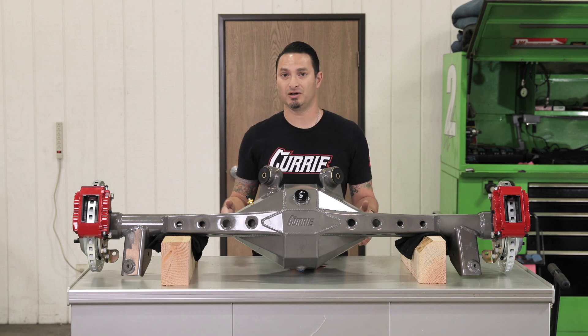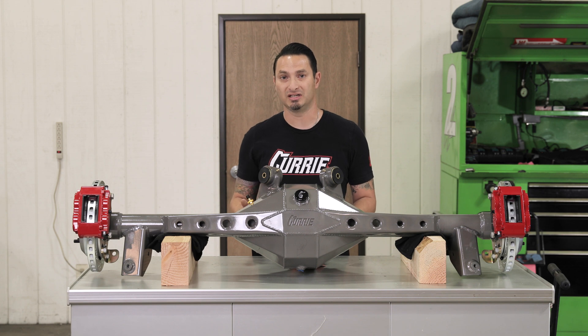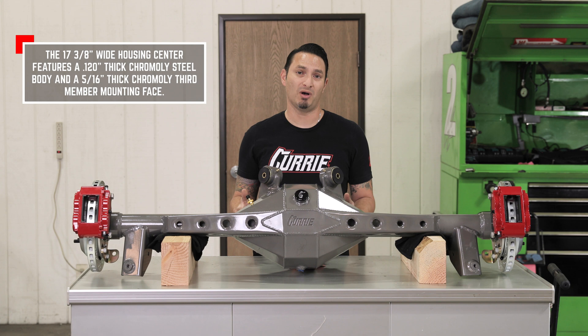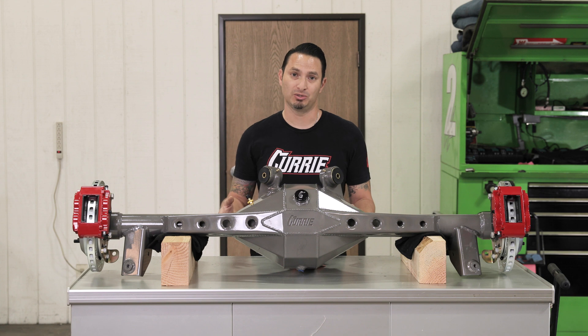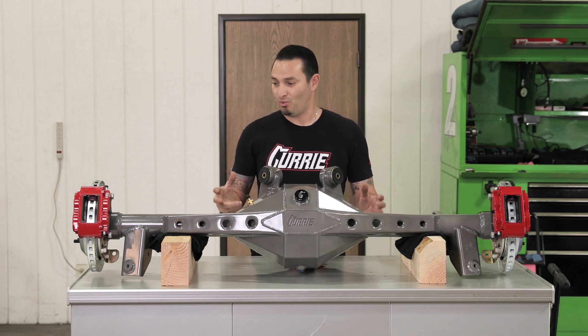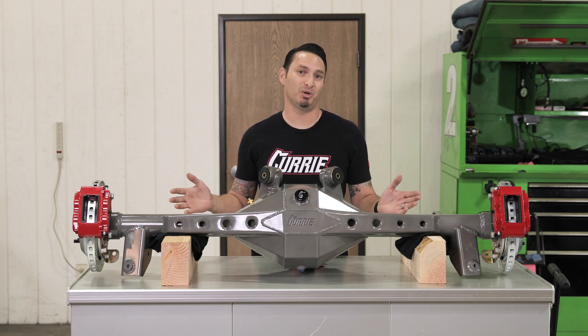The actual housing center is our Turn 9 housing center, which is a full chromoly construction. It's 128 thousandths thick. Because it's chromoly, we were able to use thinner material to construct this housing without sacrificing any of the rigidity or strength. When coupled with chromoly tubes — they're actually three sixteenths thick, three inch in diameter — this thing is super tough, and that's what it boils down to.